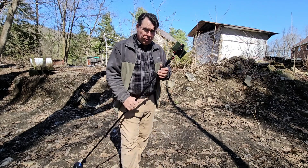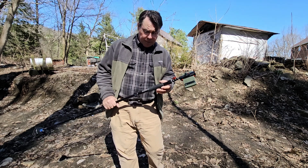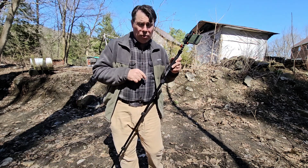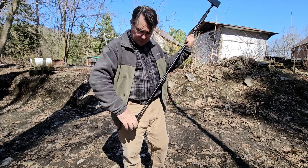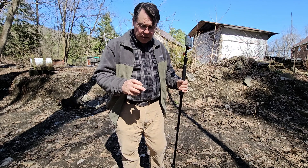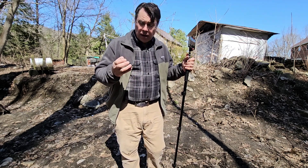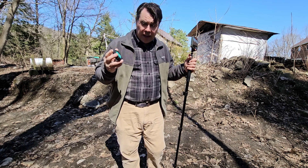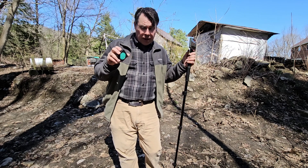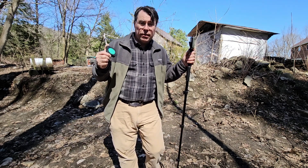Mosier is one of those tools — a cutting edge tool — that comes to us from the landscaping industry. When I first saw it, I thought this is a tool that could be used in the backyard railroading world. It's an amazing little product. If it weren't amazing and if I didn't like it, they wouldn't be sponsoring this channel. So thank you very much to Mosier for agreeing to sponsor today's video.